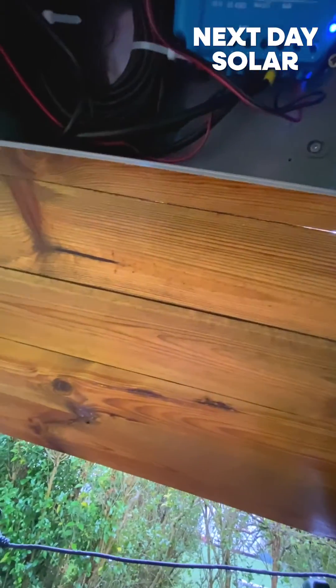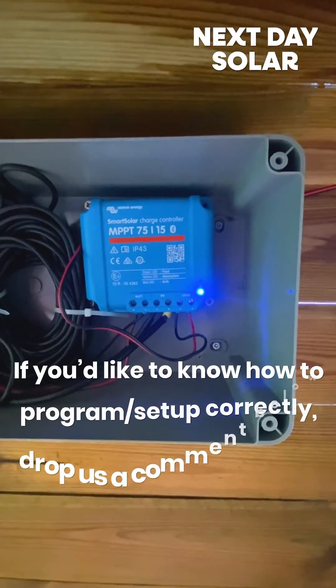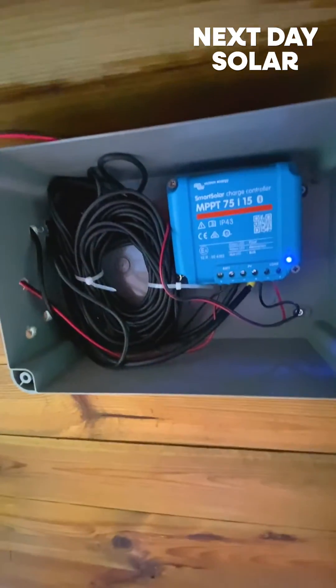So that's the Victron MPPT. If you're looking for a really nice, simple solar system that controls some outside lights — coming on when you want and going off when you want — this is a really easy way to start. And this is one of the smallest MPPTs that Victron make. Thanks for watching.